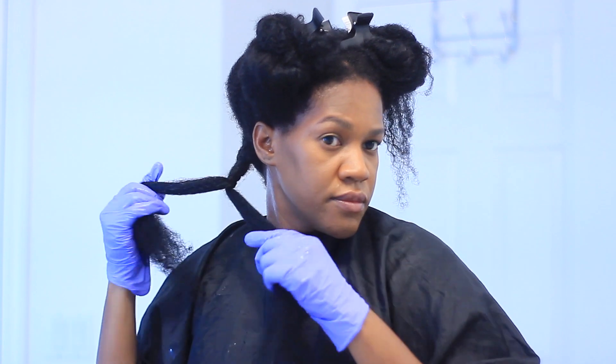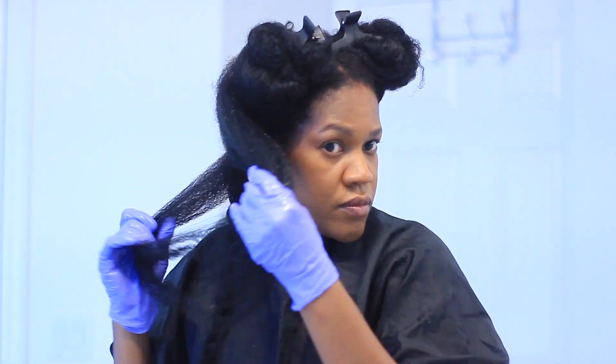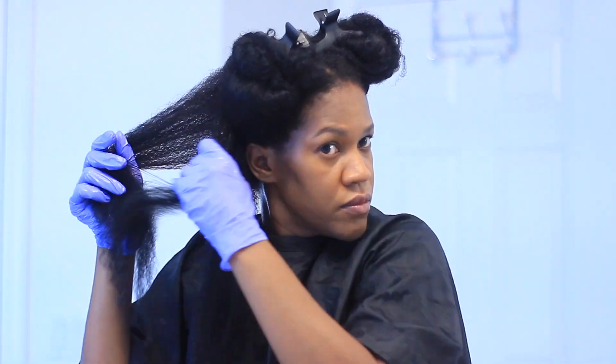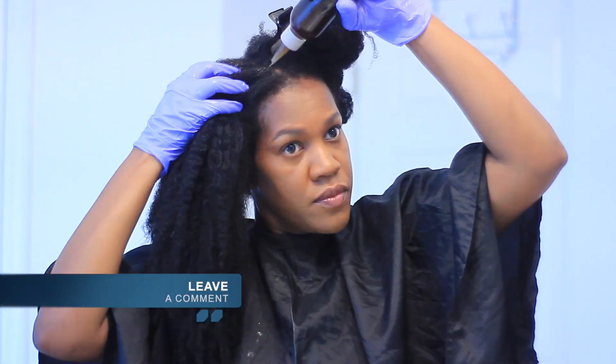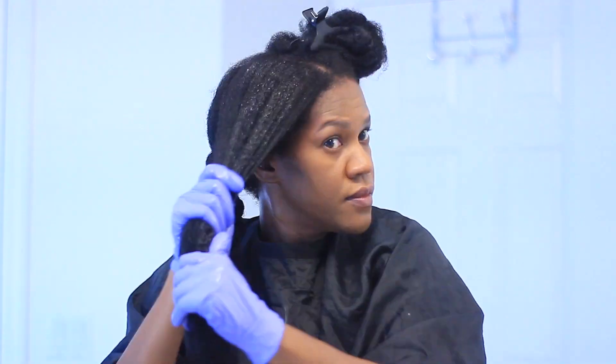I really enjoy using oils in my hair — they have been proven to be very beneficial for me. I use them all the time and use different variations. If you guys have a recipe of your own that you like or prefer, leave a comment below with your favorite type of oil mixture for hair growth.